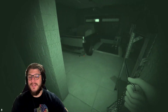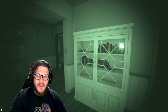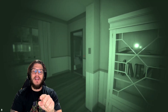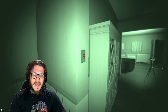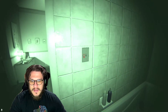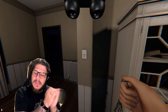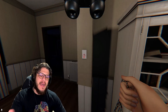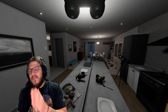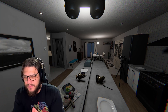The next ghost we can identify without evidence is actually the Mare. Right there is the Mare's ability: when a player tries to switch a light on, it immediately switches it off. You can test this in the ghost room — just play with the lights every five seconds or so. When you're suspecting it could be a Mare, that repeated light-switching behavior is your tell.